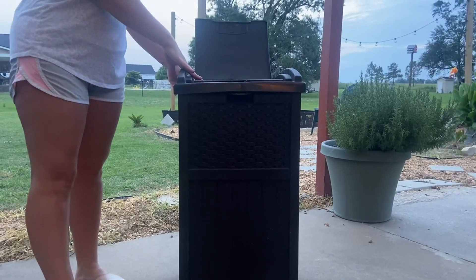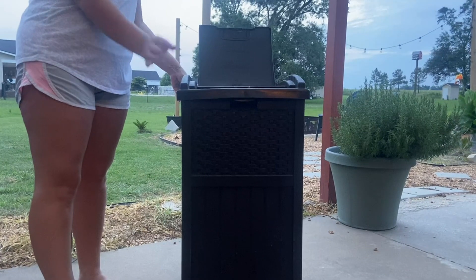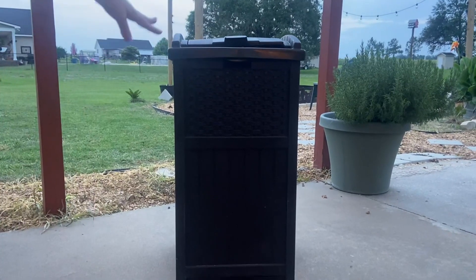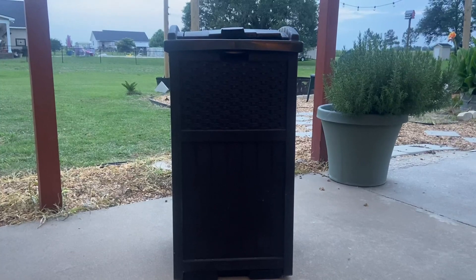It has a bottom, so if you don't want to use a bag, you can throw your trash in there and figure out what to do after. It's weatherproof and a very sturdy trash can for outdoors.